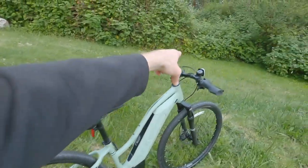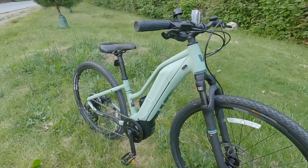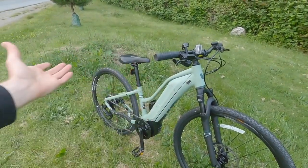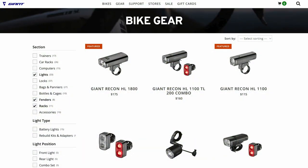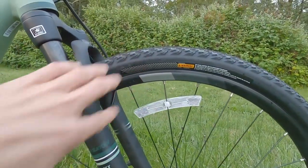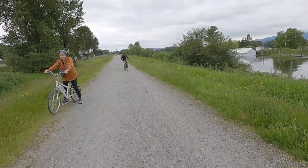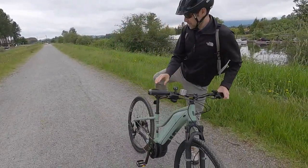Imagine having a rack on the back with a child seat, panniers, or a trunk bag — there's a lot you can do. I love that with an electric bike you have a big rechargeable battery and can run lights directly off it. You may be able to wire lights in with the help of a Giant shop; otherwise you'll end up with rechargeable or disposable-battery lights. The light color will stand out at night, and the rims and tires have a semi-reflective gray pattern to help you be seen.